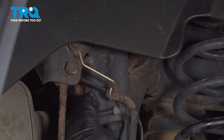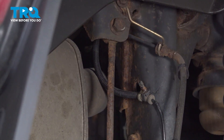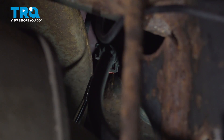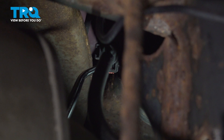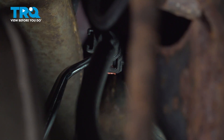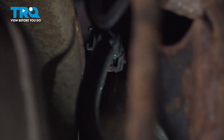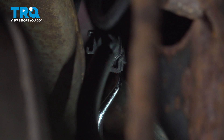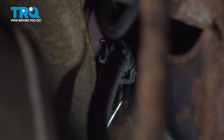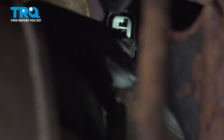Just like that, and just follow it back to where the connector is. Now we're just gonna push this lock tab back — I'm just using a pick. Might be able to push it from the bottom. Just trying to slide that back. Sometimes they get brittle and they break. Now just push down on the button, grab the wire, and disconnect it.